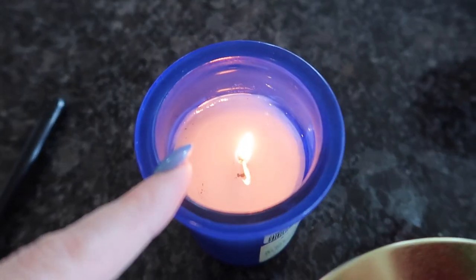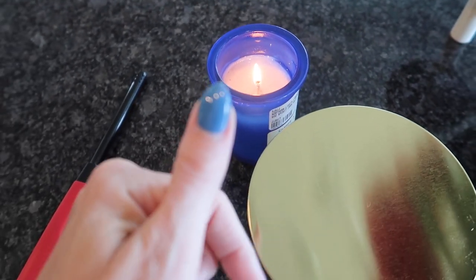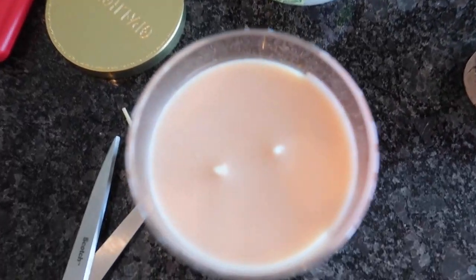Now if you want to learn a really cool trick when it comes to putting your candles out at the end of the day, click the video on screen now. Thumbs up, subscribe, and I'll see you, my friend, in the next one.